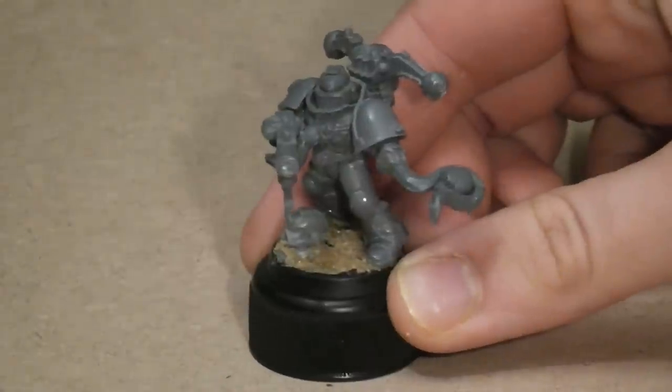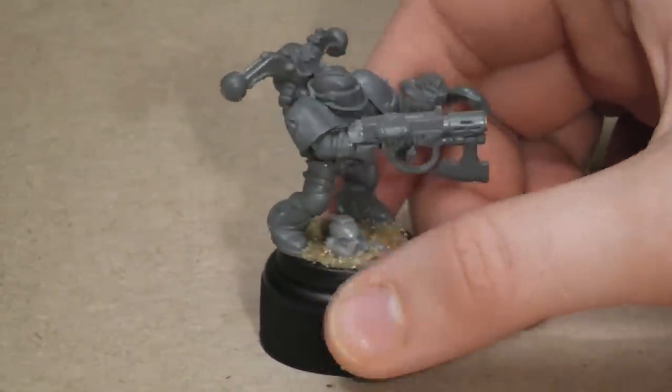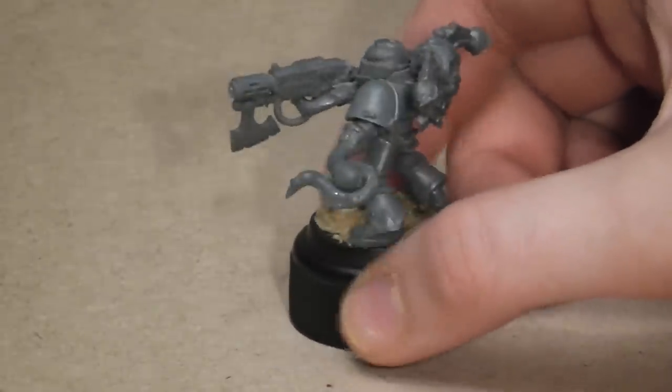Jöberhausen, today marks the first of hopefully many painting tutorials. To start off with, I'll show you how to paint this. This is a Games Workshop Space Marine model that I've converted to be used in my Renegade Lamenters Army, which will be using the Blood Angels Codex.